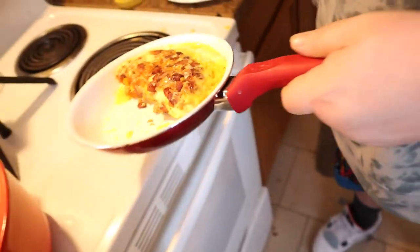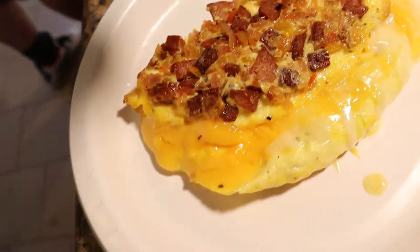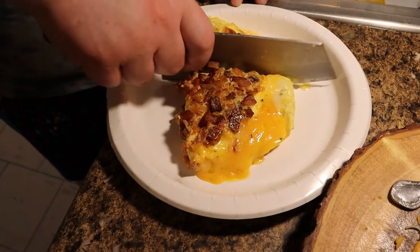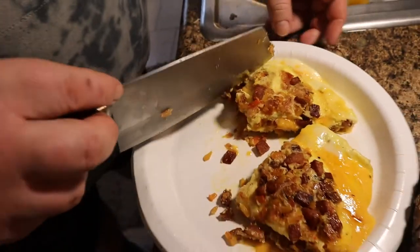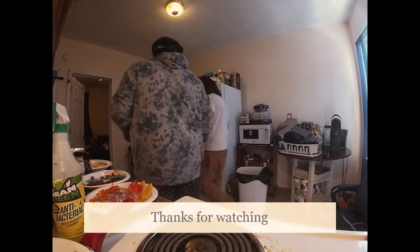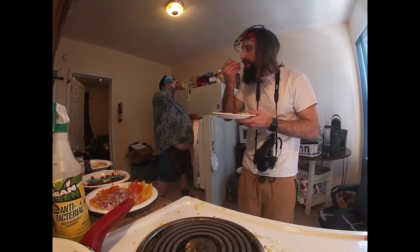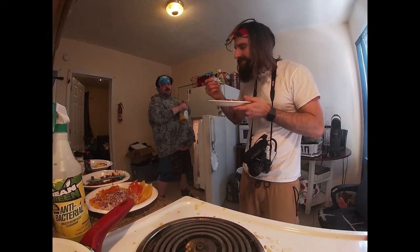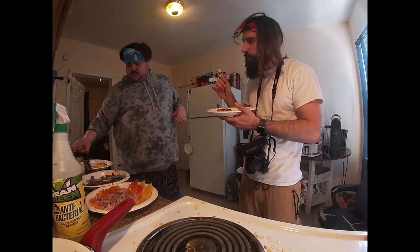Look at that. Here at the Dab House Cookery, this is how we do our — it's pretty blister. Bang. I'll give that an honest wow. Wow, it's a definite honest wow. That's like menu worthy.